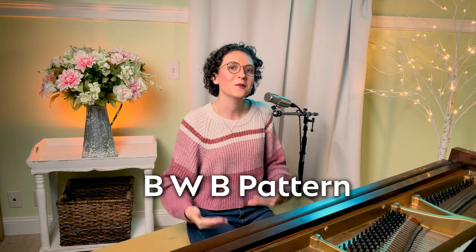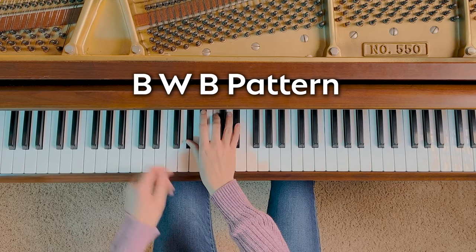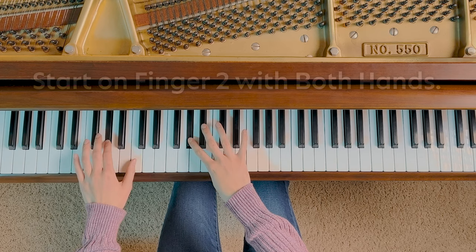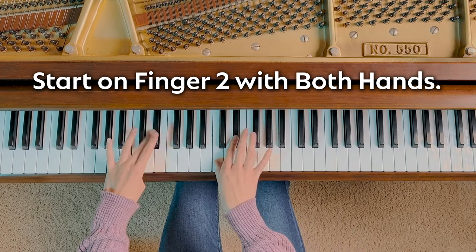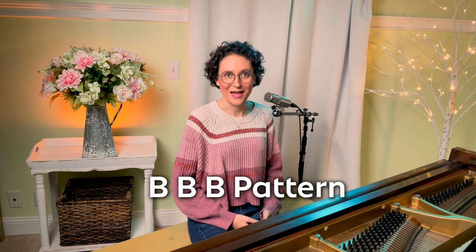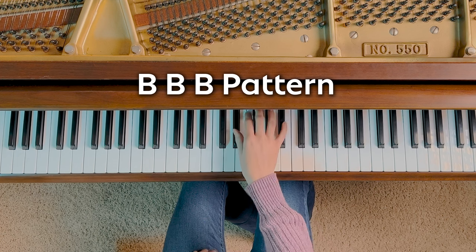There's also the black-white-black pattern, like the key of A flat major. In this black-white-black key pattern, we can start on finger 2 with both hands, instead of finger 1. Of course, we also have the pattern of black-black-black, which can be the key of G flat major or E flat minor. This pattern also shares the same fingering as our white-white-white pattern.